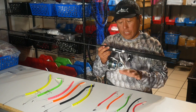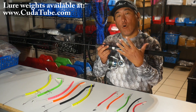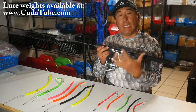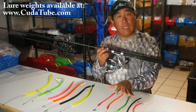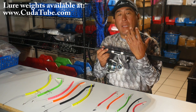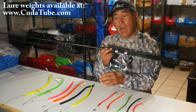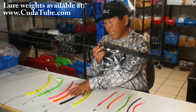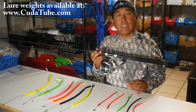Number one: match the Kudatube with the rod that you're using. For a light, medium light, or medium weight rod, I recommend using the baby Kudatubes — the quarter-inch tube versions. For a medium, medium heavy, and heavy weight rod, I'd recommend moving up to the classic and the double treble, which are based off the 7/16ths tube.